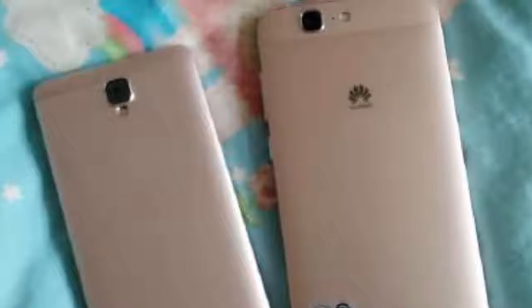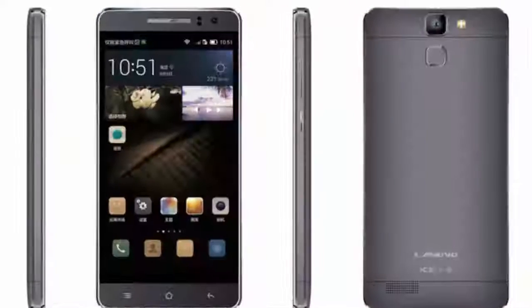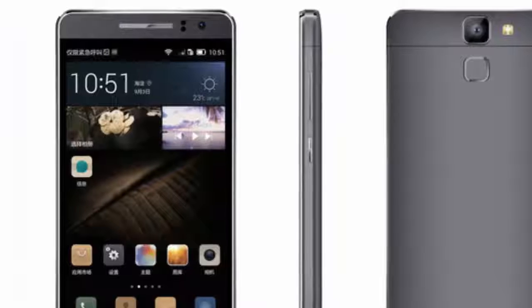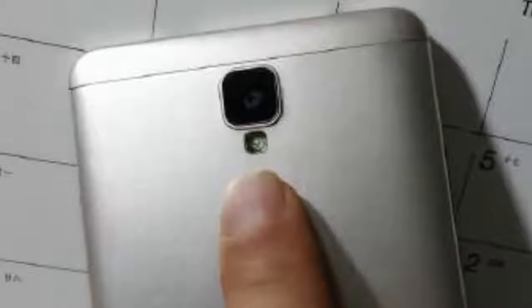It was a device from the unknown company Landvo. The model is called L600s and is a mid-range class device with a 64-bit Mediatek MT6732 SoC, 1GB of RAM, a 720p 5-inch display, and a 13MP and 5MP camera combo.